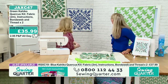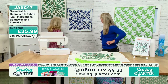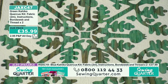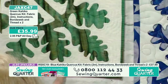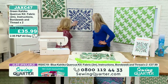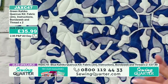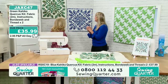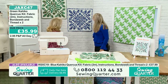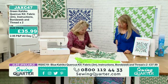For the quilting itself, there are options. On the original piece, Emma did echo quilting — a very traditional method for Hawaiian quilts. That means quilting lines that echo the shape of the appliqué pattern, going around it a quarter- or half-inch apart, all done by hand. On the blue one, she did a free-motion meander with leaves on the machine. You can also free-motion the echo quilting if you prefer.